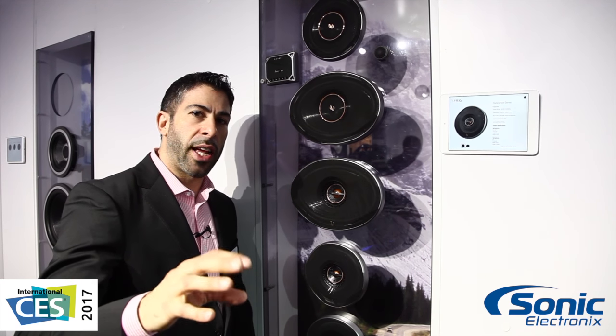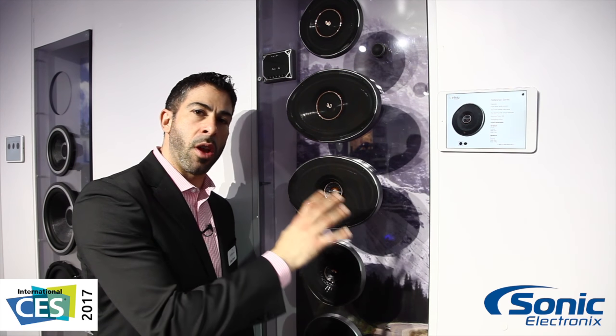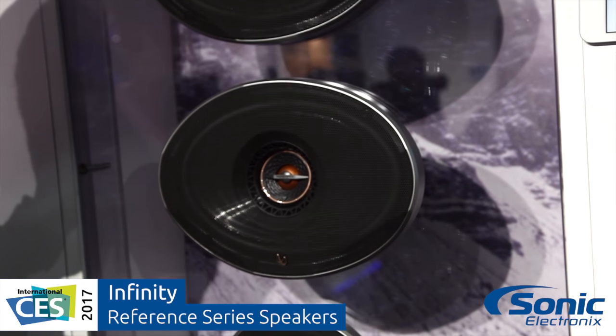Hey guys, Jeremy here with Infinity. Let's talk performance, let's talk price. Reference Series is one of the number one selling speakers in the world because we give you, the Infinity Fan, exceptional performance at an exceptional value.